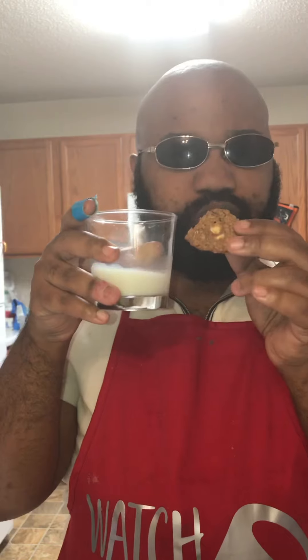And make sure you get your glass of cold milk. Alright y'all, see y'all later. I'm going to get some red velvet brownies tomorrow. Bye!